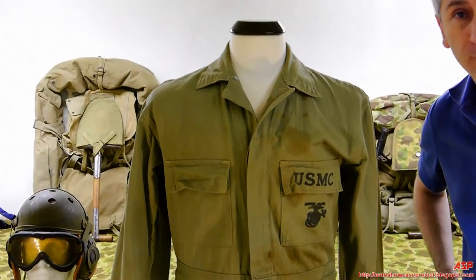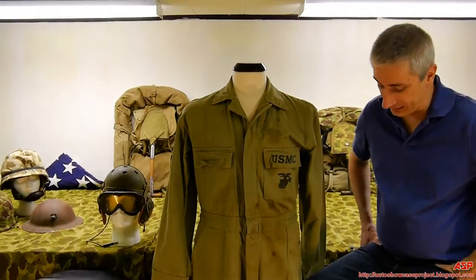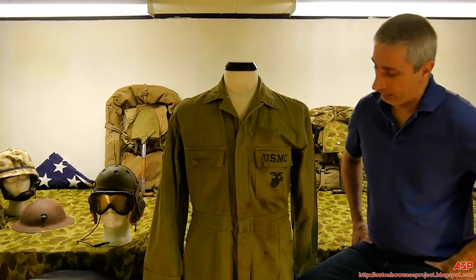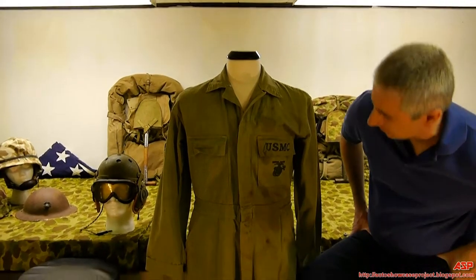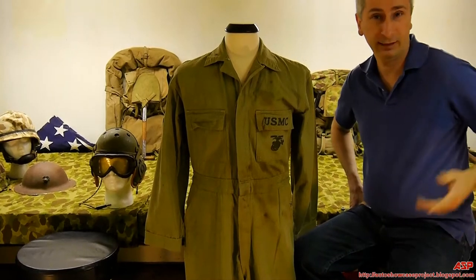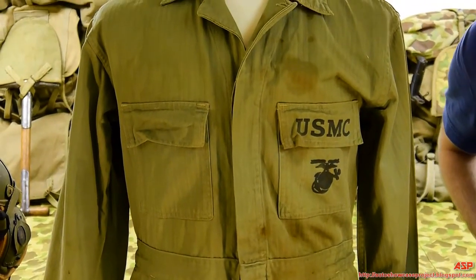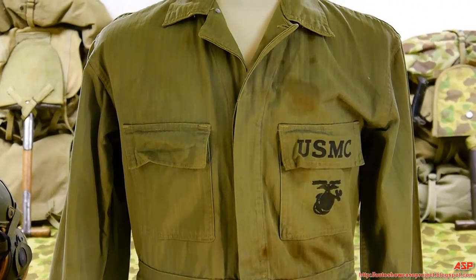On the collector's market in any shape they're really rare — not a lot of them out there anymore. As you can see it's got its fair share of stains and rips, but that's going to be part of it. I think this one was issued to a tank crewman or mechanic.